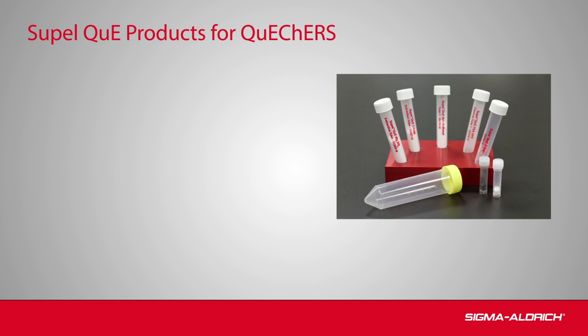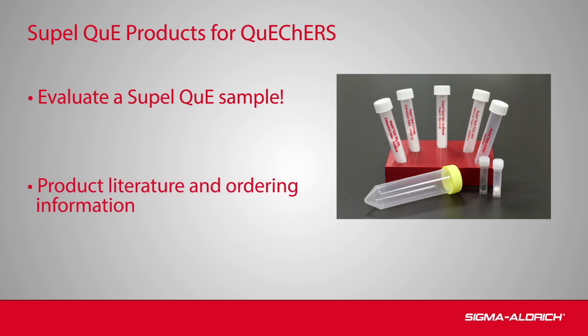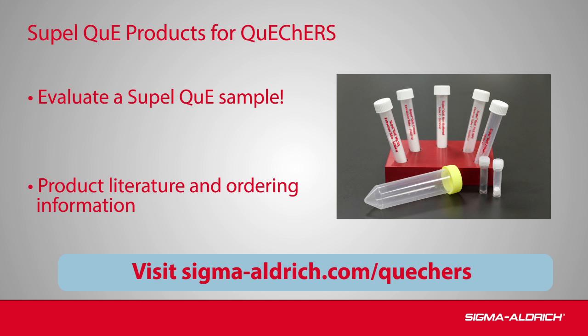In summary, Supelco's innovative SupelQ Zsep sorbents remove more problematic pigment and lipid interferences compared to traditional phases for QuEChERS. Test a SupelQ sample in your lab and see the proof for yourself. For additional information on QuEChERS and SupelQ Zsep sorbents from Supelco, please visit sigmaaldrich.com/quechers.